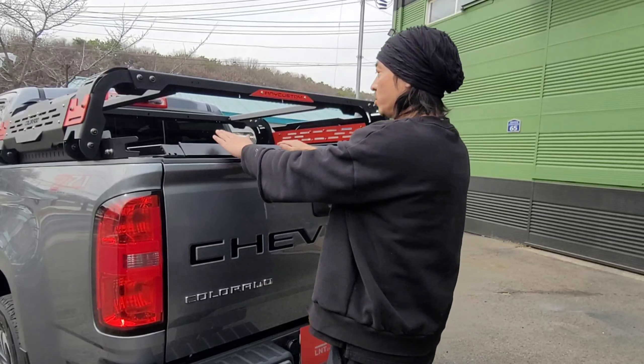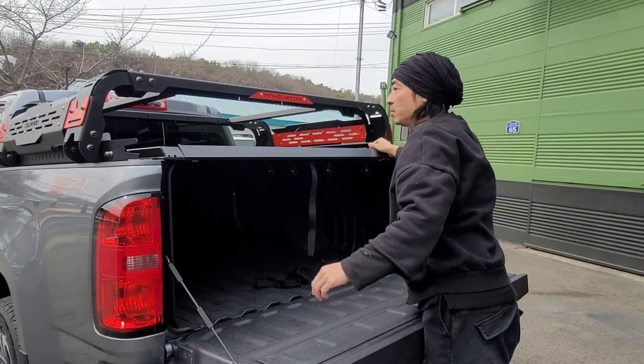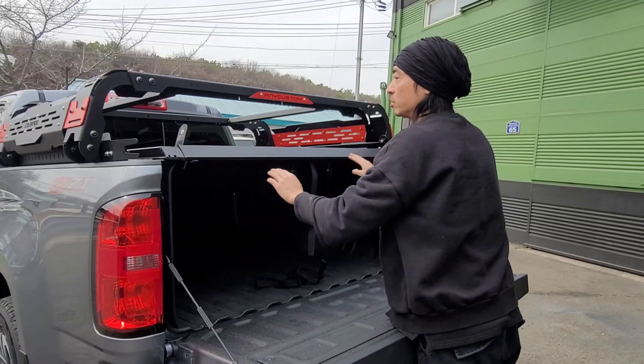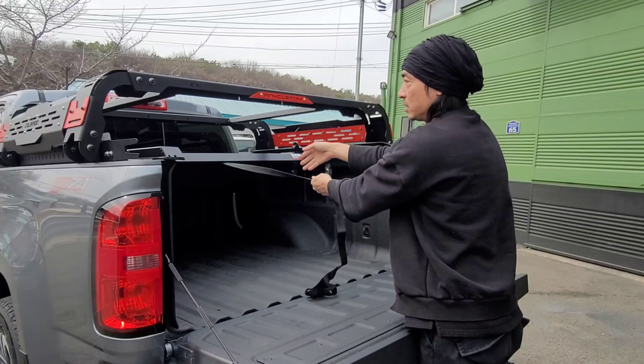It's made in Korea, and there is also a storage tool. So you can open the cap and press the button, and you can open it up to the sliding cover.